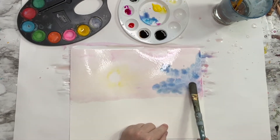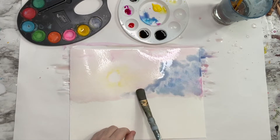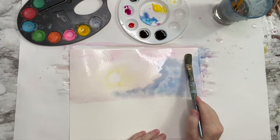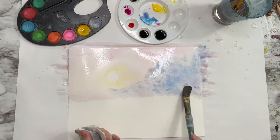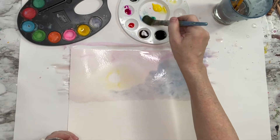If you do get too much color in a section, wet your brush, clean it off, wet it again, then brush that over the area, and you can take a paper towel and lightly soak up that color. Any area that you want to be white or a light tone, don't paint that — just leave that area blank, because white watercolor paint does not do what you want it to do.